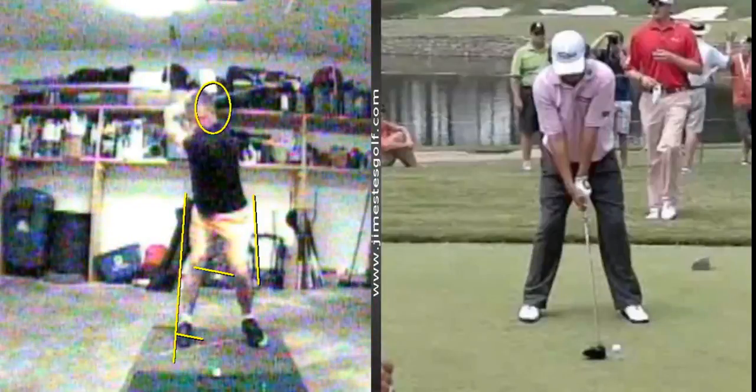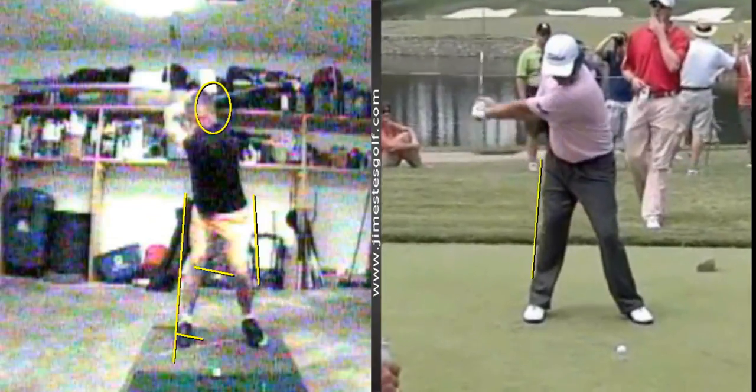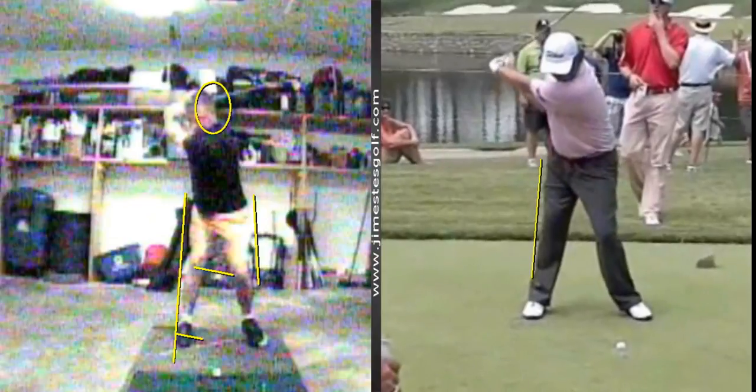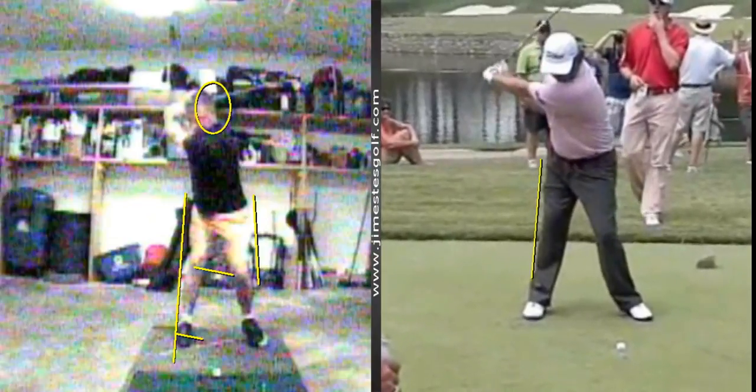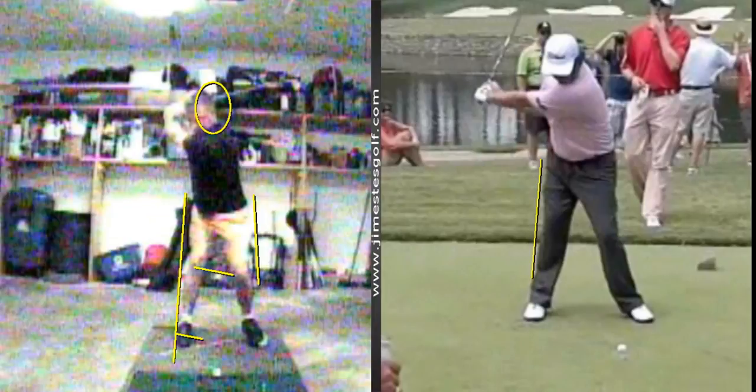The idea is to watch how he gets his lower body kick-started a little early. As he's finishing the backswing, see how the arms are still going back but he's already started to kick-start the lower body. You can do that with the orange whip and with that step change of direction drill.